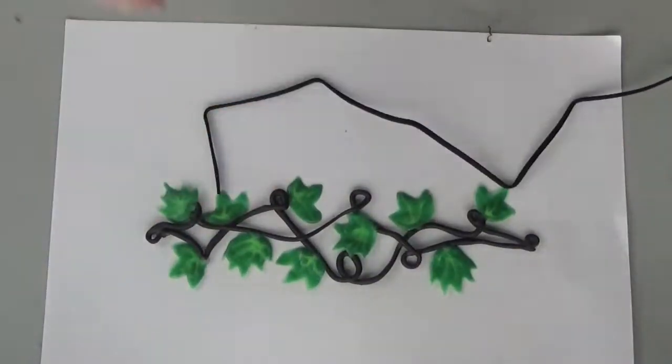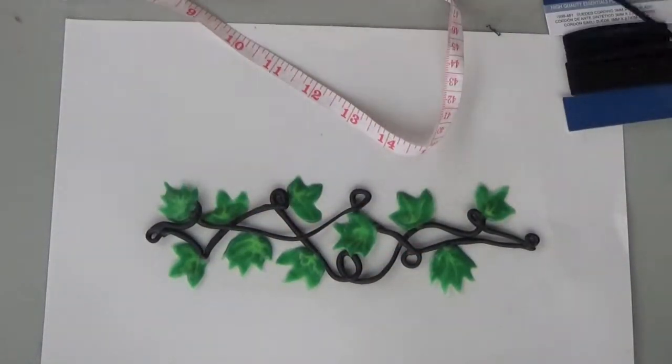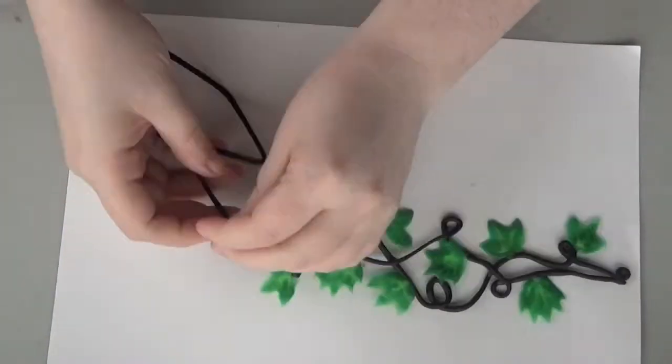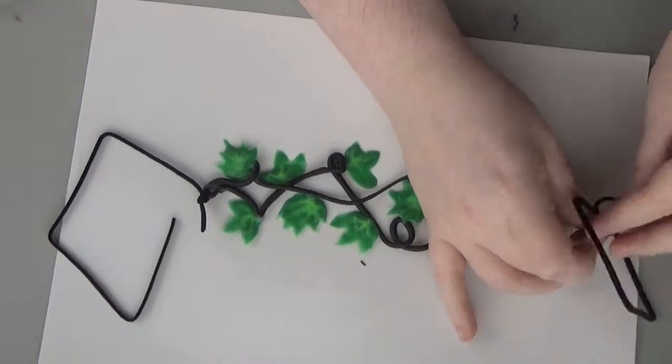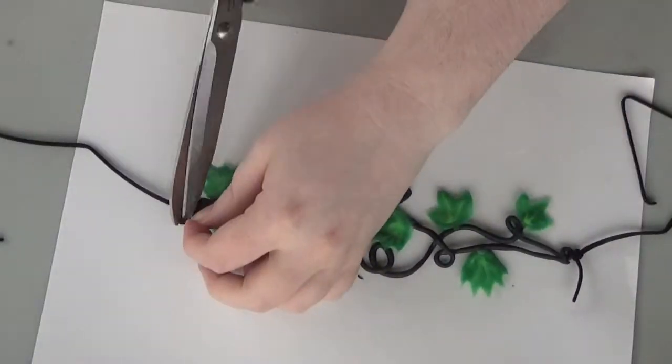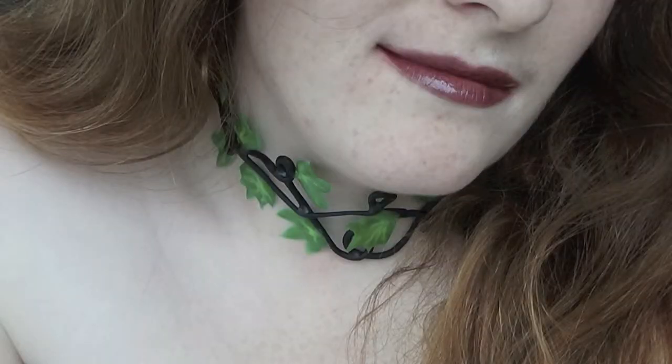Once everything has been baked and cooled, cut off two lengths of suede cord that are about one foot long. Then thread each end through the loop on your choker and tie it into a double knot — a granny or a square will work. Then just cut off any extra ends. Once you're done, throw it around your neck and tie it off with a bow and rock your Poison Ivy look.